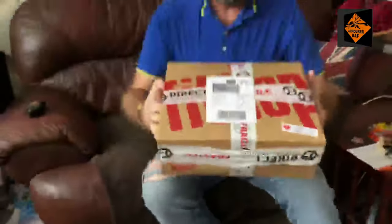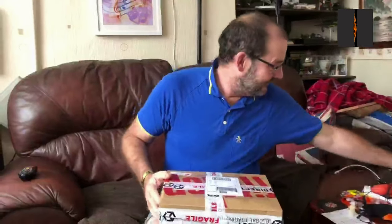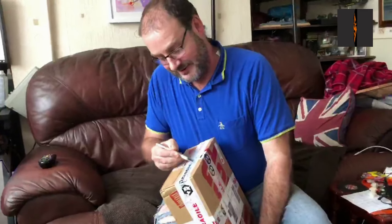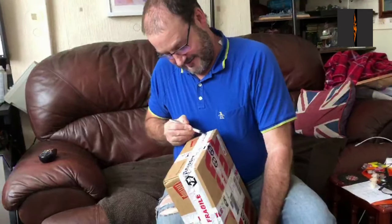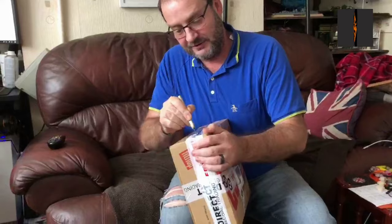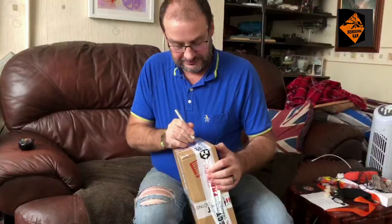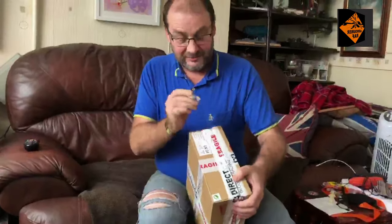Hello, I'm the Budget Modeler and I've just got a packet from Models for Heroes. Malcolm has sent me this and asked me to build it. I haven't got a clue what it is, but he's promised me faithfully that it's not a paper model. This is my next build video.